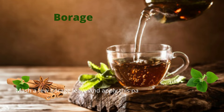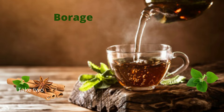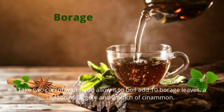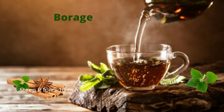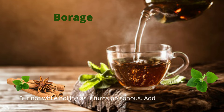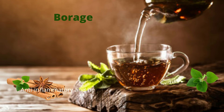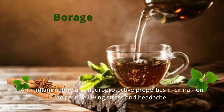Tip 3 is borage leaves, or what we call dudpatre. Mash the borage leaves and apply this paste on your forehead and leave it for some time. You can also drink its tea: take 2 cups of water and allow it to boil, add 10 borage leaves, a spoon of jaggery, and 2 pinches of cinnamon, steep for around 5 to 10 minutes, strain and drink. You can add honey instead of jaggery, but not while boiling as it turns poisonous — add it while drinking. Antioxidants in borage help relieve stress and tension in your nerves, and anti-inflammatory and neuroprotective properties in cinnamon help relieve stress and headache.